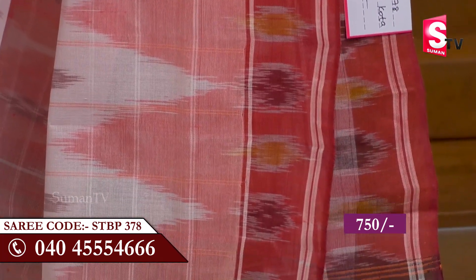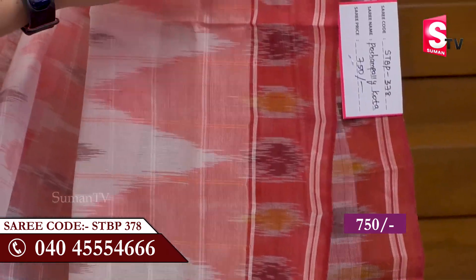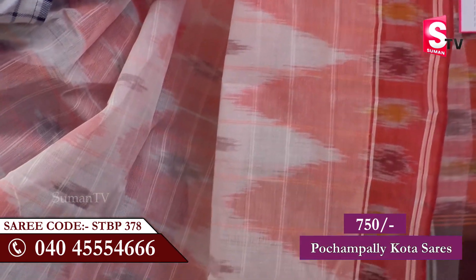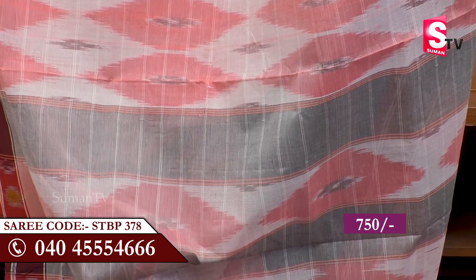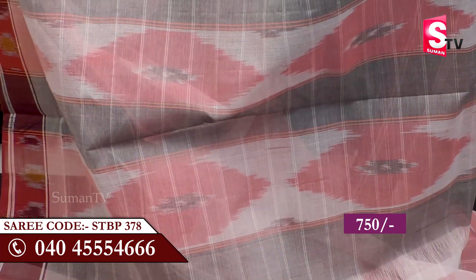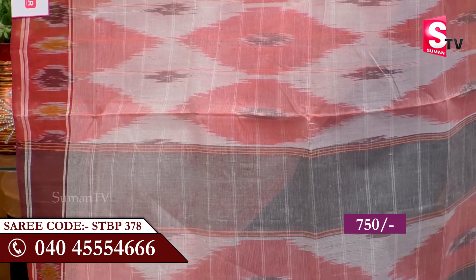Here you can see the pink color is the same, the dark red color is the design. The same colors are mixed together so the color is very different. Half the color is white, alternate color is black, white and red mixed with different patterns.